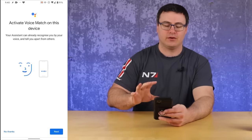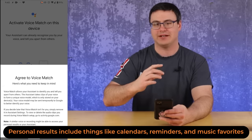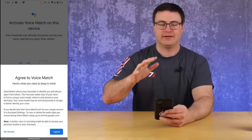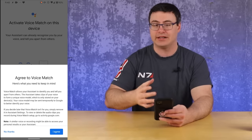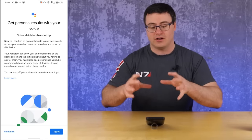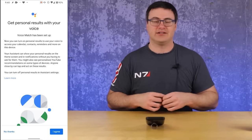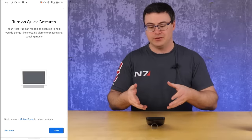The next component is Voice Match, which allows you to get personalized results. You have to agree to a statement about what they're doing with your voice and the recordings. Some review does go on at companies that create voice assistants and you have to agree to that. The device may already recognize your voice — otherwise follow the on-screen instructions, saying the wake word a few times to create a voice model. The next screen is about personal results: calendars, music recommendations, YouTube — things personalized to you. I would do the Voice Match process and agree to personal results.